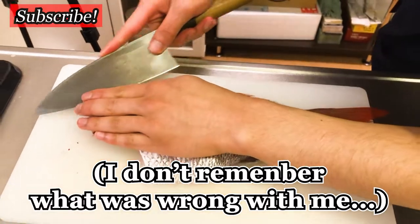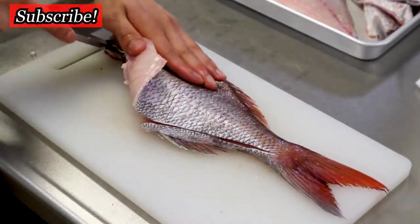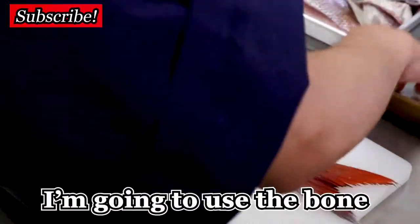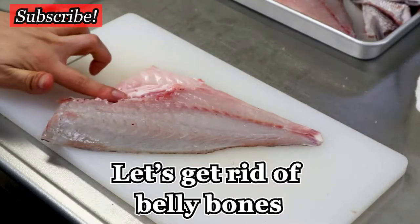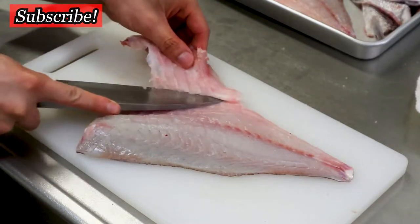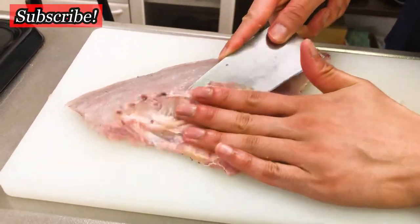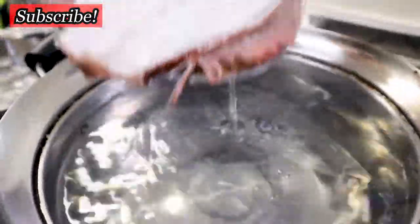Let's do the other side. Flip it over — the backside. So here we have the second fillet. And today, to make the dashi stock, I'm going to use the bone as well. Next, let's get rid of the belly bones. I'm also going to use this for stock. Now the filleting is done. Let's move on to the next step — I'm going to blanch the bones and the head.